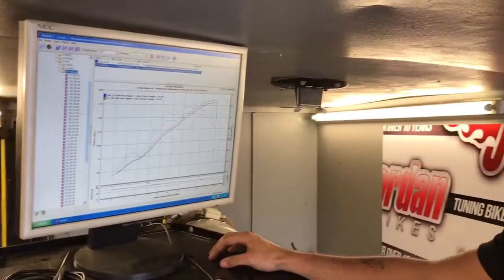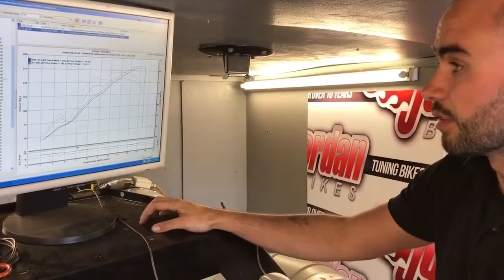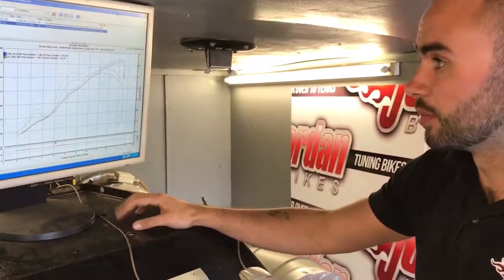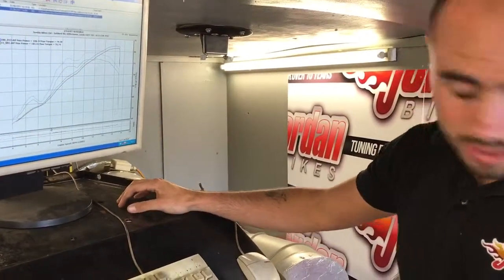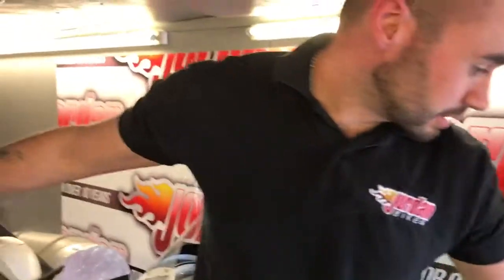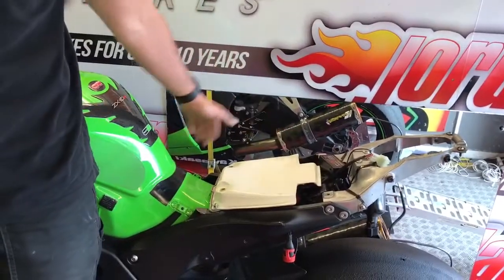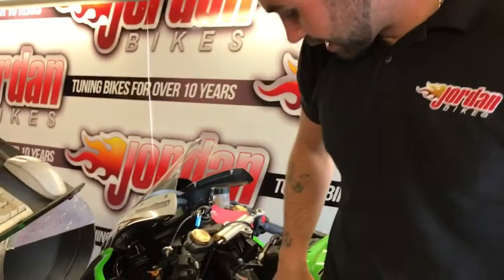We've done a secondary throttle plate valve map so they're a lot more open, because they would have been really restricted. We've also turned the exhaust servo motor off, so that can now be removed. The lambda sensor is now turned off, and the PAIR valve exhaust recirculation valve can now be blocked off and taken off.